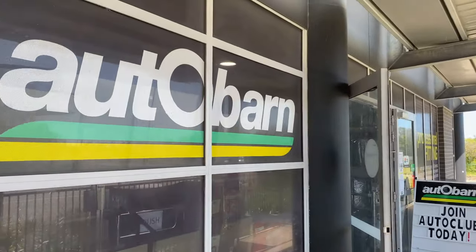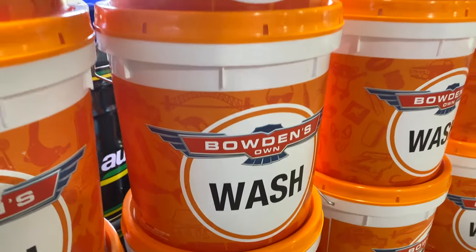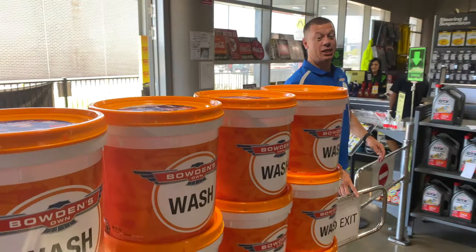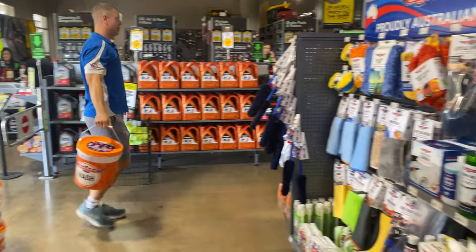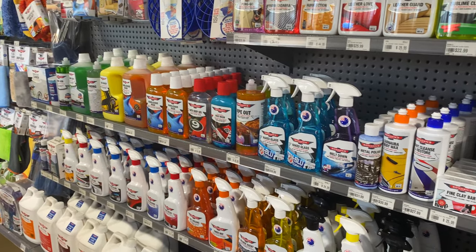Aussies have always been big on protection. It's probably something to do with our harsh environment that can be bloody challenging for both people and the vehicles we use to get around it. With our new all Aussie bucket we've brought together a beautiful collection of our most loved Aussie made creations to care, clean and protect your pride and joy.